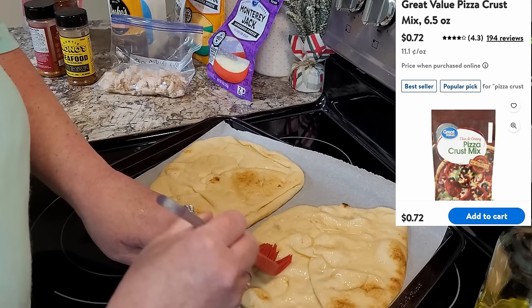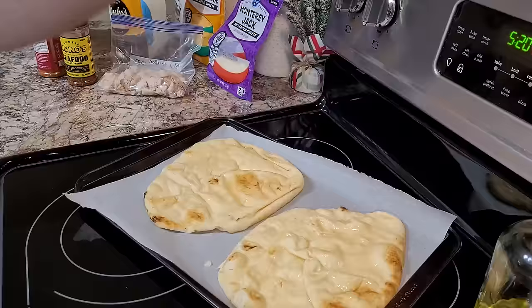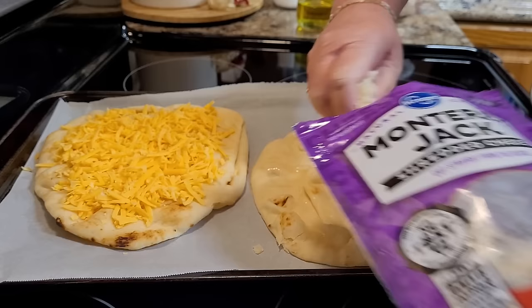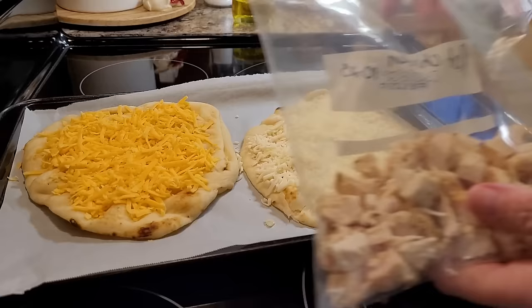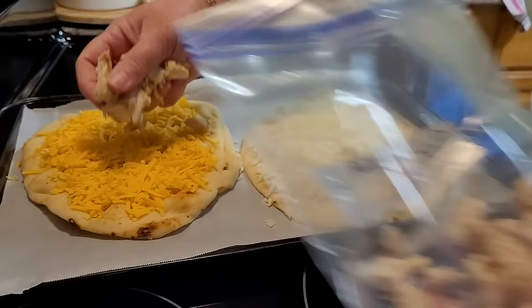This is my favorite way to use up leftovers. I'm going to make mine two different ways — some cheddar cheese on this one for a crack-style pizza with chicken, bacon, and ranch. Over here I'm finishing out this bag of Monterey Jack for a barbecue chicken pizza. I've got some rotisserie chicken thawed out. I already pulled about a cup of it for my soup and I'm going to use the rest on these pizzas.